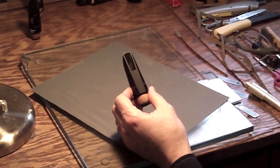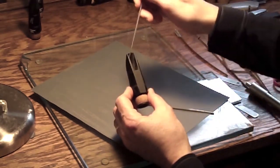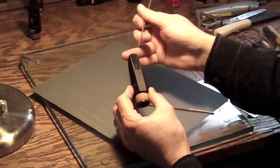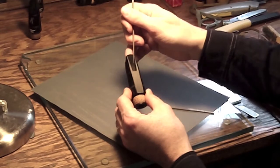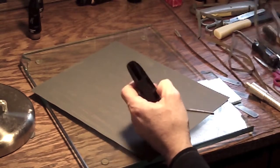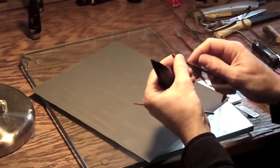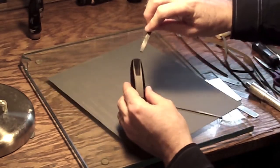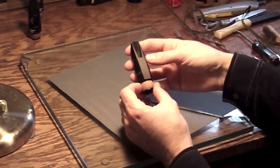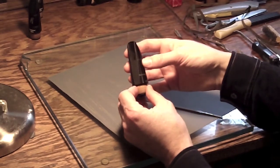Another technique is using a series of files when working inside the mouthpiece — adjusting the chamber or the rails. I also sometimes wrap sandpaper around a file, which allows me to do more refined adjusting inside the chamber of the mouthpiece. Those are the basic ways of refacing and adjusting a mouthpiece.